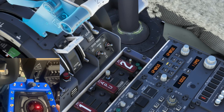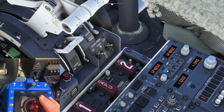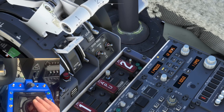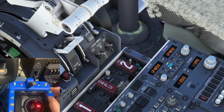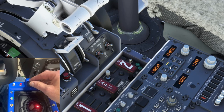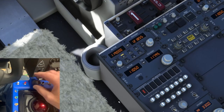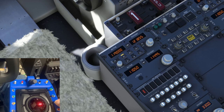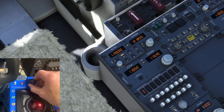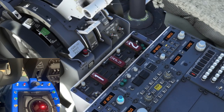Now the COM and NAV radios. Selecting radio one with the button — there we go. Swap COM1. The encoder push button is assigned to swap the active and standby frequencies. The dual encoders work just like the knobs in the aircraft. Swap COM2. And we can operate the NAVs too — NAV1, COM1, COM2, NAV2, NAV1. Swap NAV1. NAV2.